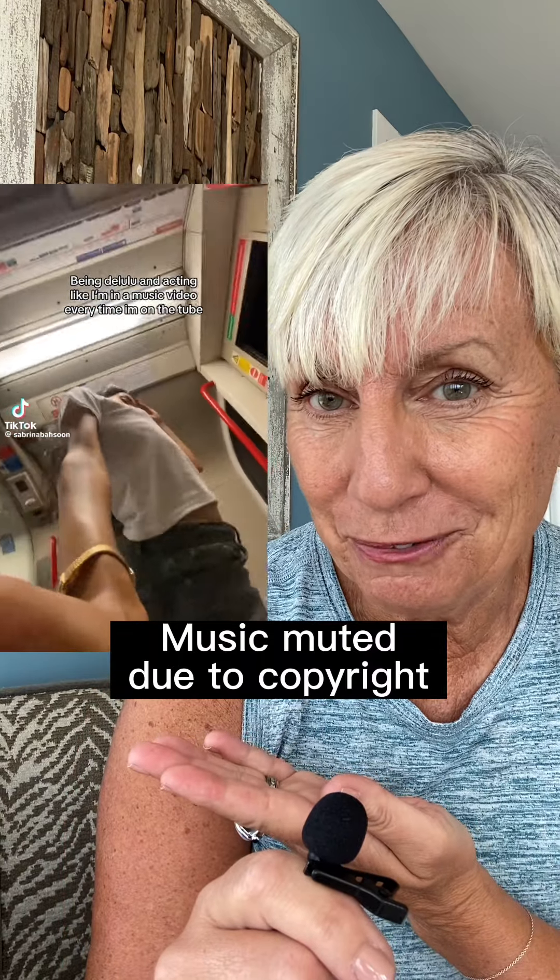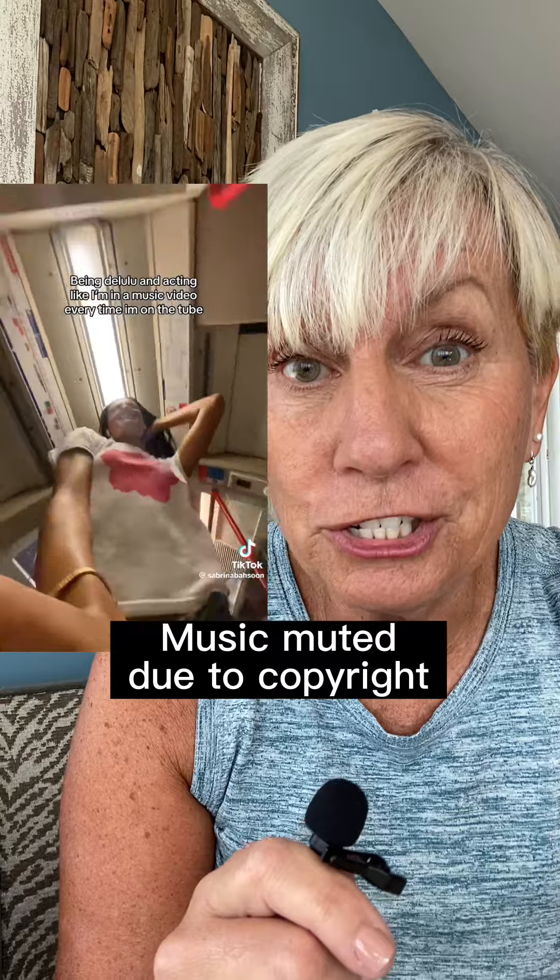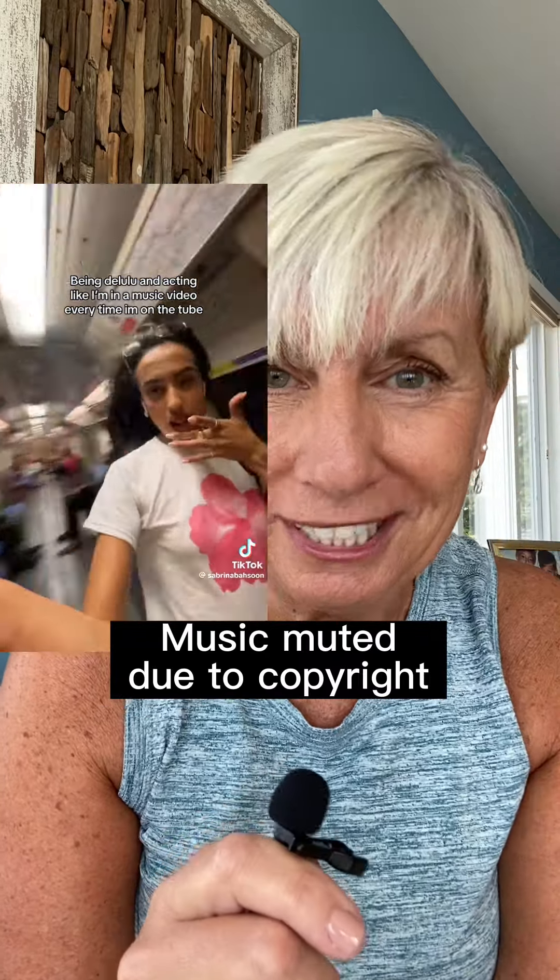If you don't know about tube girl, I'm about to enlighten you. Sabrina, or tube girl, has gone viral multiple times for this style of video. What's really interesting is the way she shoots it to make it look like this, so I'm going to show you how she does it.